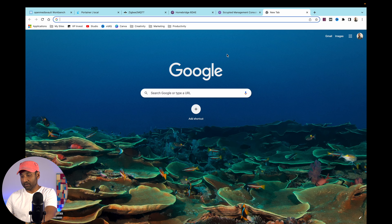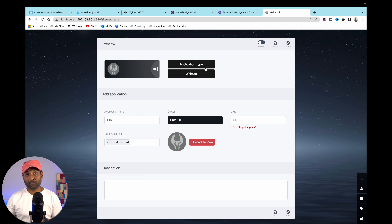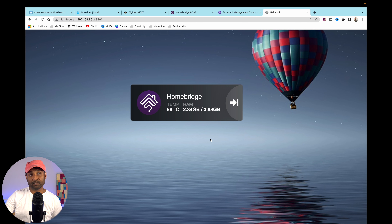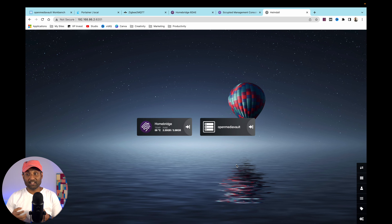Now set up Heimdall on port 8201. This application makes it much easier to access multiple web UIs — Homebridge, Zigbee2MQTT, Scrypted — without remembering ports. Click the plus icon, search for application type 'Homebridge', put in the URL, username and password, click Enable, Test — success — Save, Close. You can do the same for Open Media Vault, Zigbee2MQTT, and Scrypted as website shortcuts.